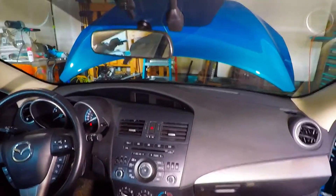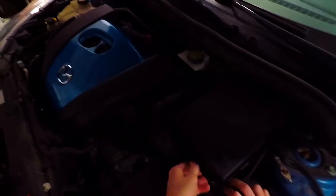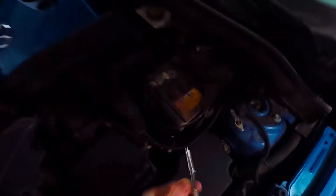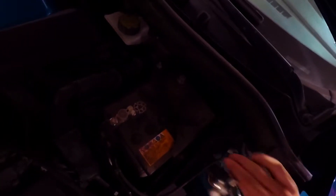First step when dealing with any type of electronics: disconnect the negative terminal on the battery. The battery housing is very easy — a couple of plastic clips. Do one side and then the other side pops off pretty easy. I like to use a ratchet. It's 10 millimeters. Just put it on and remove the negative terminal out of the way. It's always good practice when doing any electrical work.